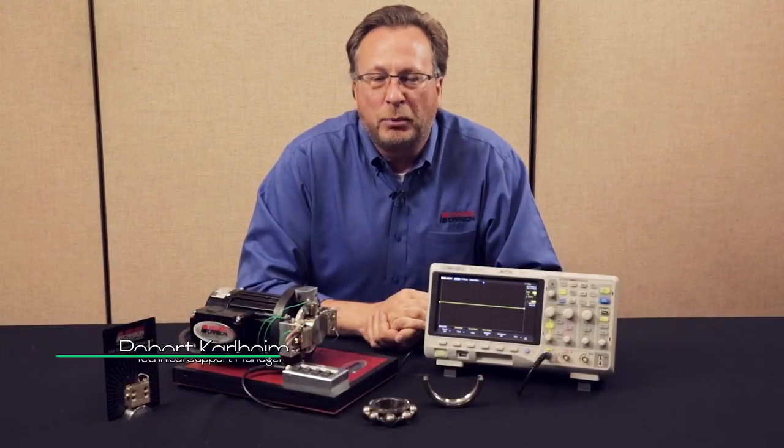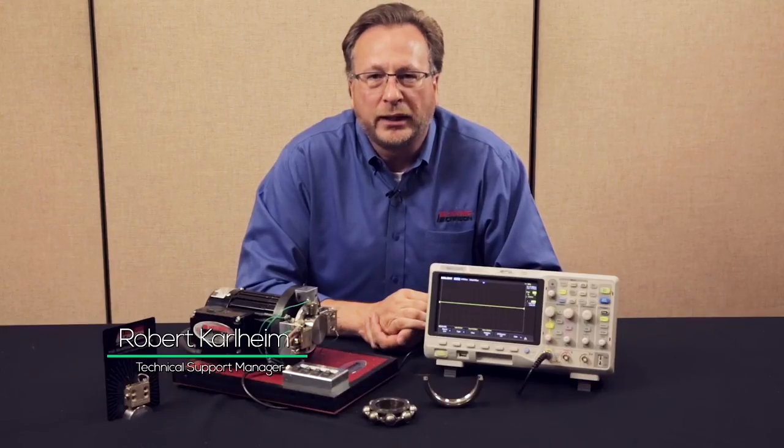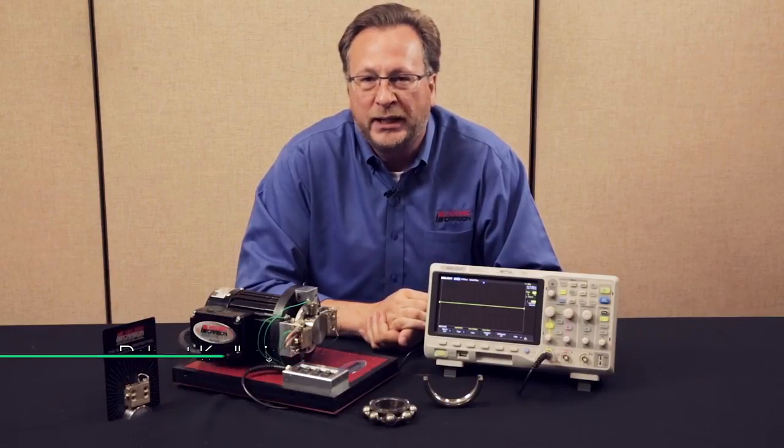Hello, my name is Robert Karlheim, the technical sales and support manager for Helwig Carbon Products. We are based out of Milwaukee, Wisconsin and have been around for 80 plus years.